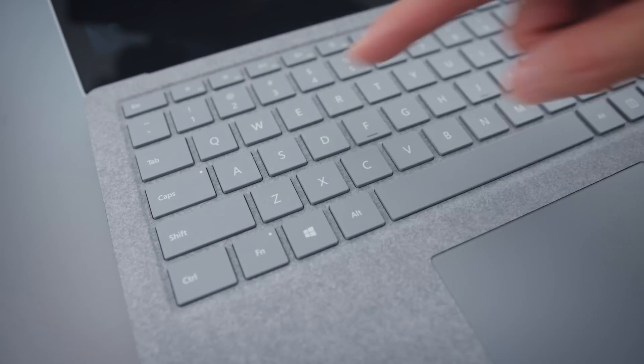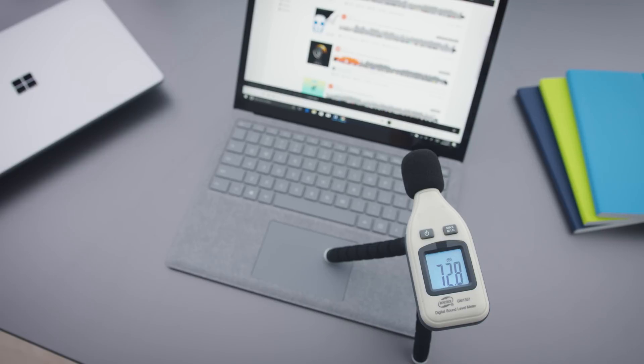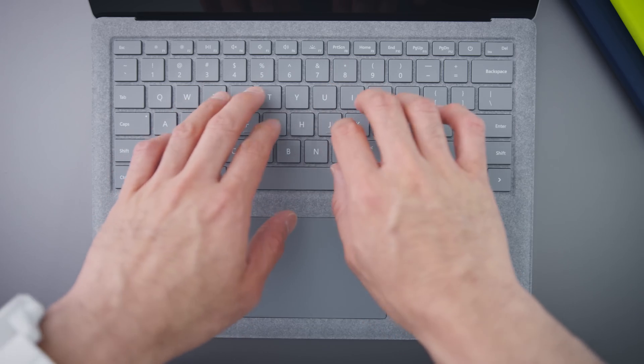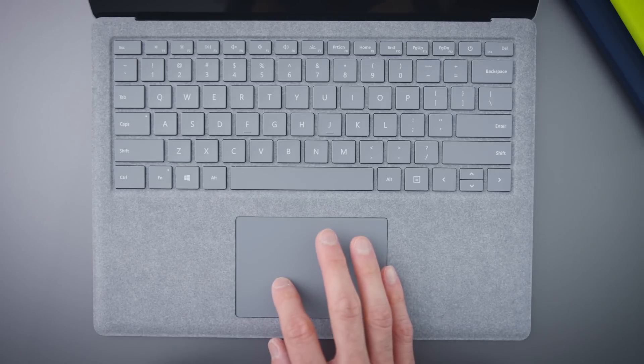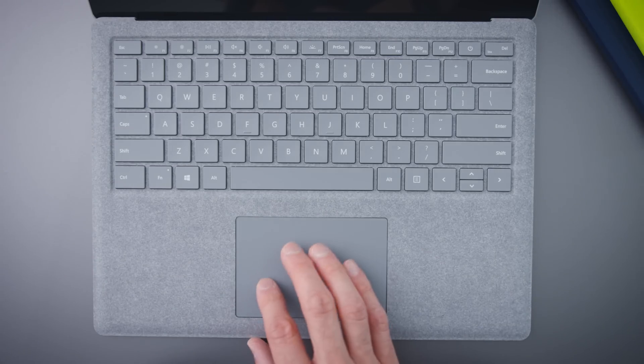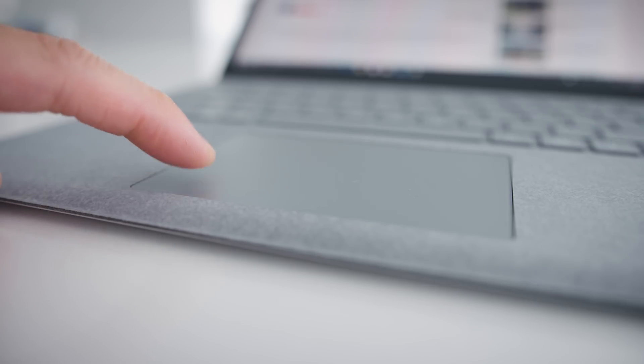The speakers are pretty good. They're hidden underneath the keyboard but they project upwards, so positioning is nice. They sound good, not amazing — certainly not as good as a MacBook Pro or the HP Spectre line — but they're better than the XPS 13 and the Razer Blade Stealth. The keyboards are really nice to type on. The Alcantara fabric is soft, inviting, and comfortable to use. We still don't know about its long-term durability, but it's a very nice keyboard and most people will get used to it quickly. Same thing goes for the trackpad — good size, great texture — but if I was looking for something to complain about, the click is a little loud. In general, the inputs on this thing are great.